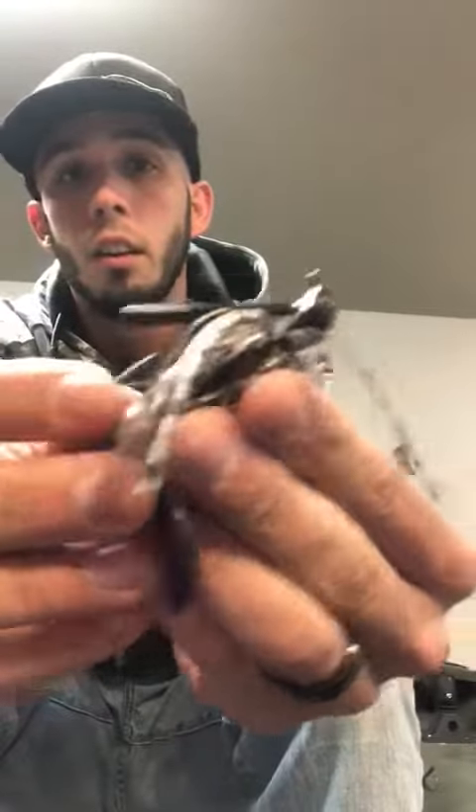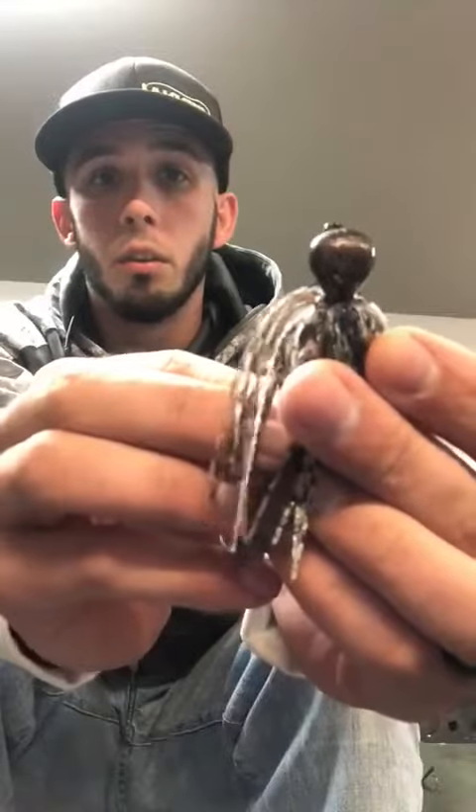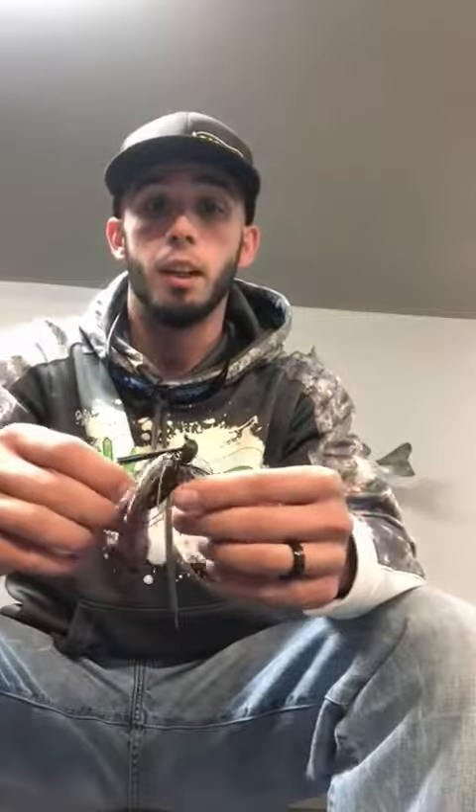Hey everyone, this is Kendall Dye here. I want to do a quick review over the Jack Bates Dock Rock. One of my key components to this jig is definitely the head. It's an Arky style head. You can see the lip up here in the front, and then the width of this jig will definitely help you get to the back of some pockets where there's some thick brush, or get to the very back of a dock.